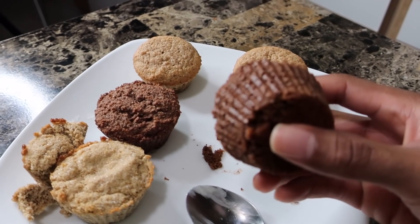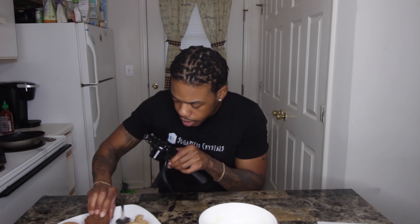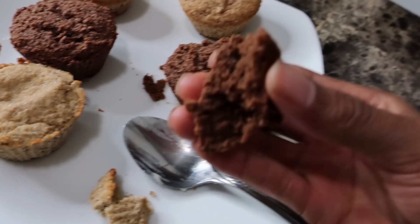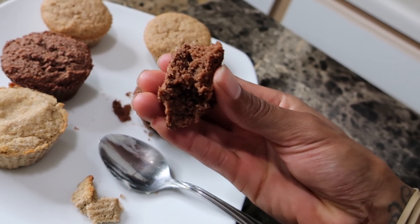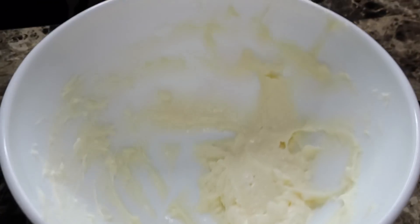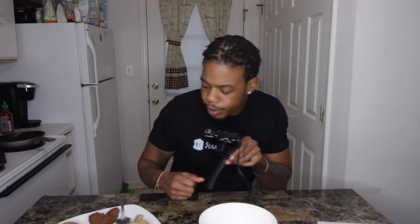Next up we have All Day I Dream About Food, and this is her gingerbread with the maple frosting. It's a little less dense, still kind of on the dry side. That's the maple cream cheese frosting. The texture will probably be a little bit different — it was thick like the Keto Connect one, but it wasn't as crumbly.